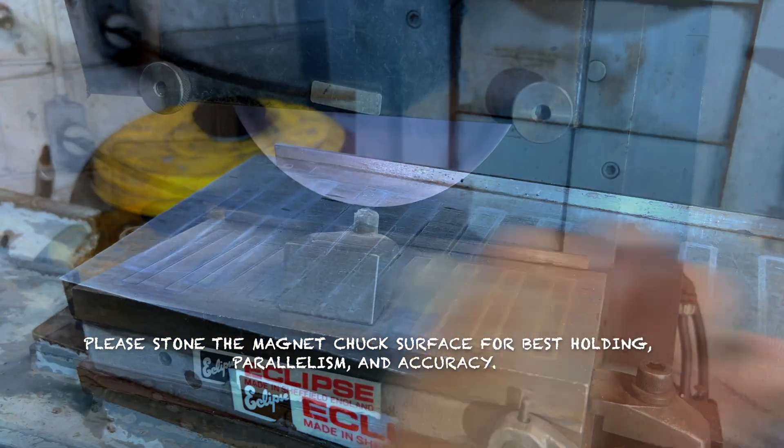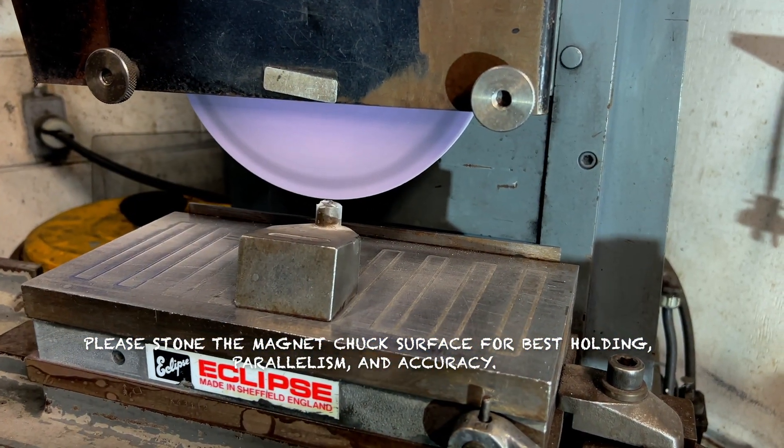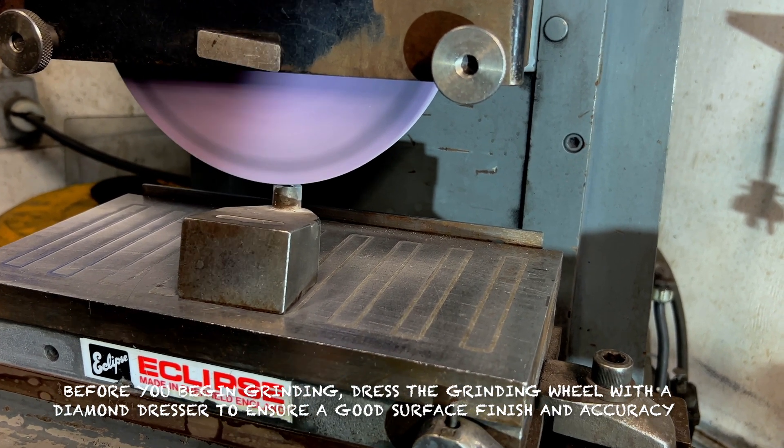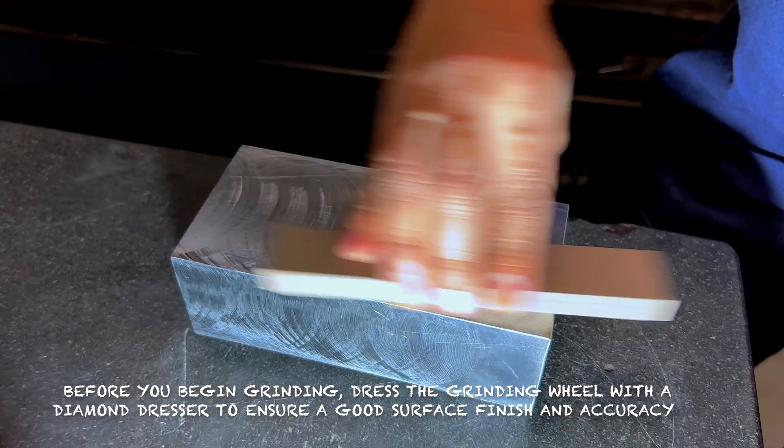Please stone the magnet chuck surface for best holding, parallelism, and accuracy. Before you begin grinding, dress the grinding wheel with a diamond dresser to ensure a good surface finish and accuracy.